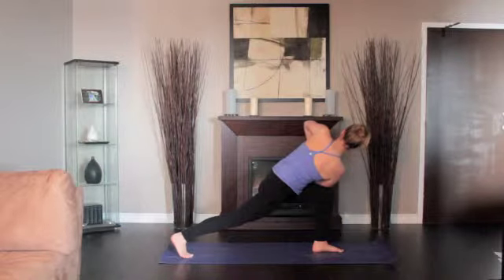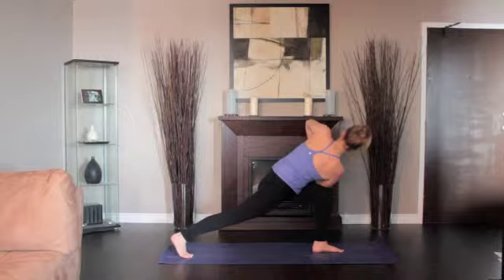Continuously root that back foot and keep your back long without collapsing. Stay in this position for 30 seconds to a minute. Return to Downward Dog.